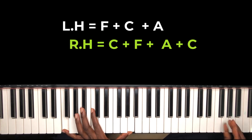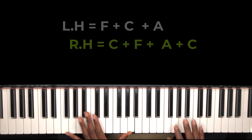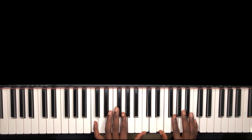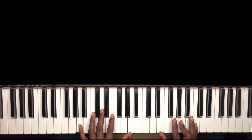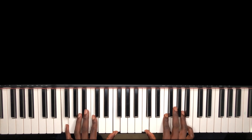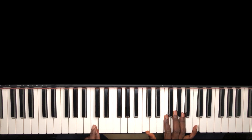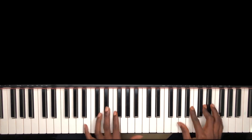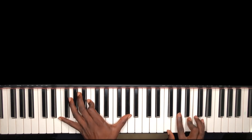Let me take everything from the beginning. We can apply it to the sixth, and then after that you go to the fourth. This always works — every time you're going to the sixth, then come back to the fifth. Let's apply the full progression.